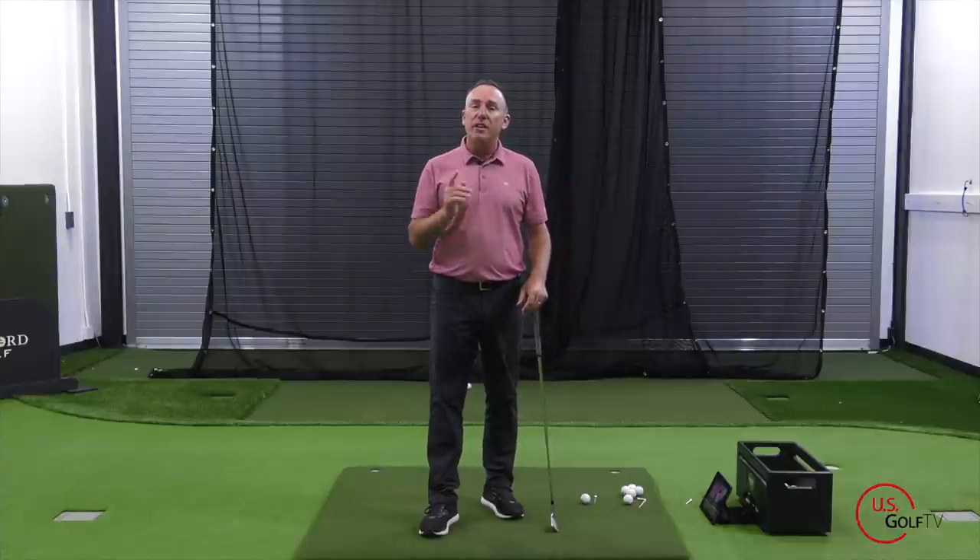Have you ever been told to restrict your hip turn? Well, what should you be doing? In my opinion, you should actually be moving the hips in two ways. Let's talk about that.